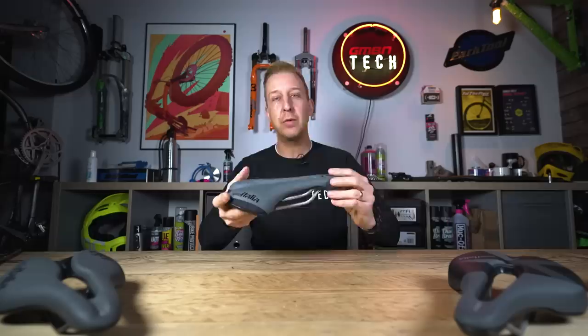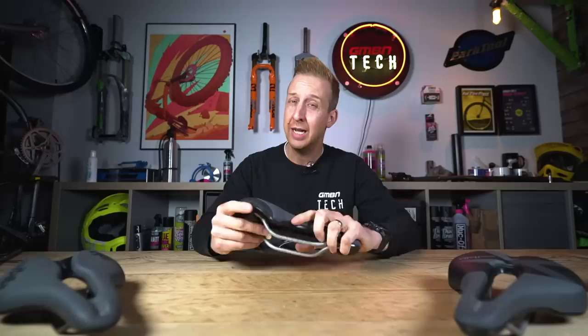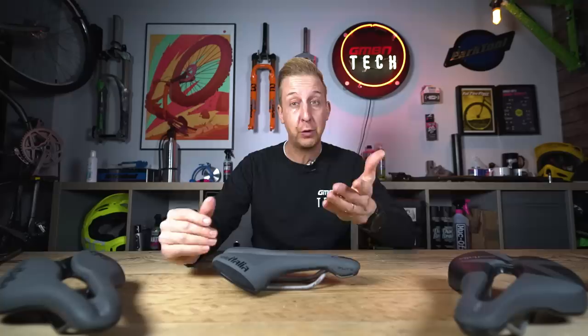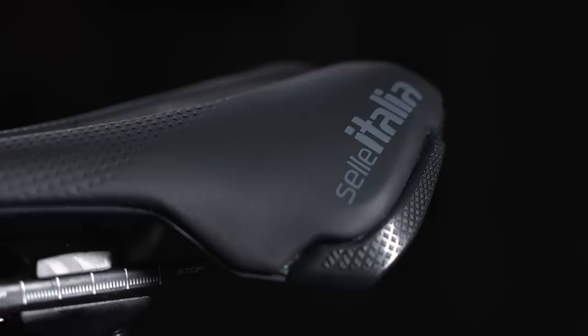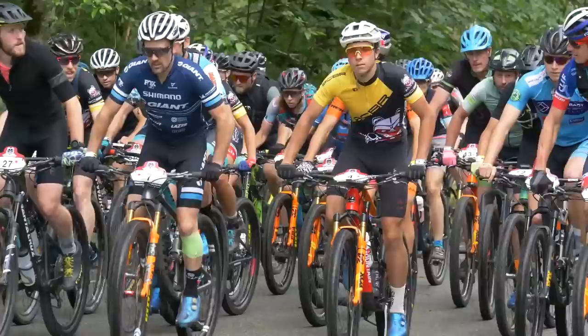A saddle's a saddle, right? Well, wrong. Saddles do visually fairly look alike — other than the fact that you can get some saddles that are heavily padded, some that are minimally padded, some that are wide, and some that are narrow — but there's actually a lot more to take into account: the style of riding you're doing, the length of the saddles, and, of course, your anatomy. Everyone is slightly different.